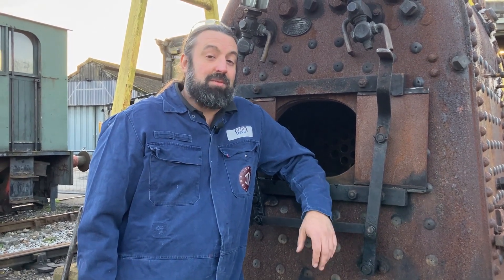The boiler inspector will be here for that of course and give us a scope of work, and then hopefully we're good to go.